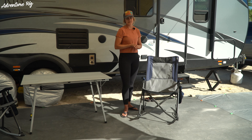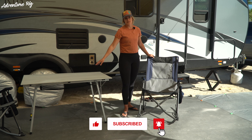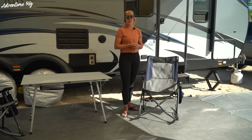If you want to up your outdoor space game, check out Portal Outdoor. This is the Big Boy Camp Rocker — so comfortable, easy to pack, and it complements our Portal Outdoor table quite nicely, which we've already reviewed if you're interested. If you have any questions, leave them in the comment section below and we'll get back to you. Also, if you're wondering where we are and what we're up to, check us out on Facebook and Instagram at AdventureRig. Thanks a lot for watching, I'm Callie with AdventureRig.